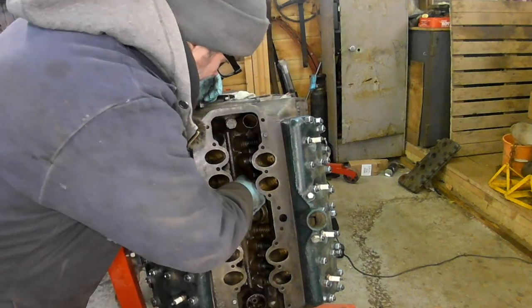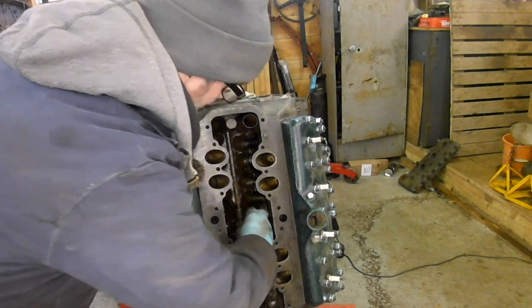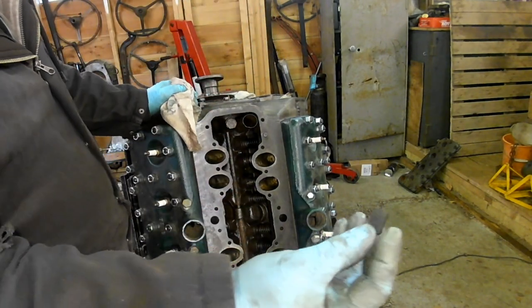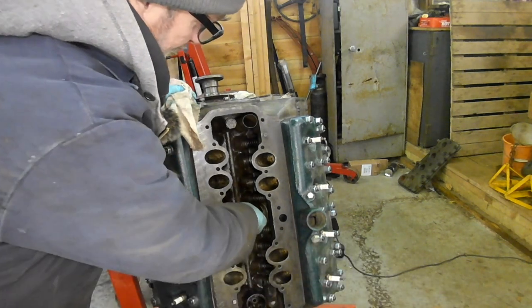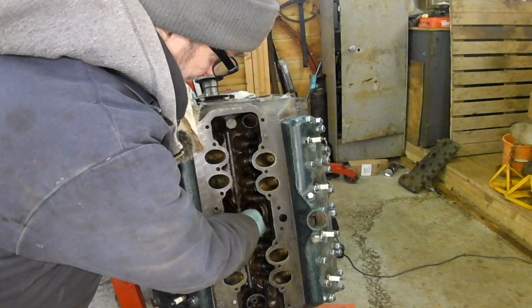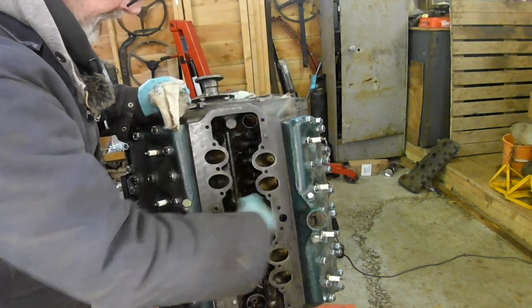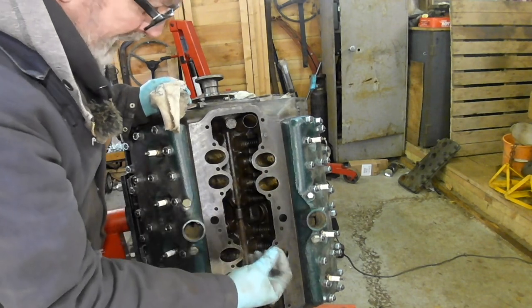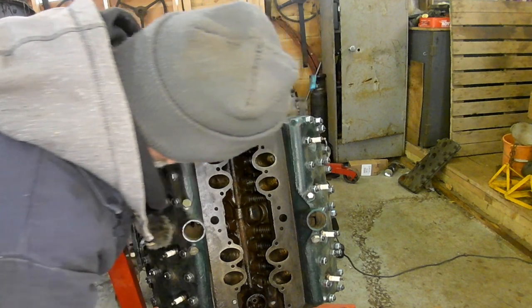The other thing I did the other day — I got some little magnets, just a couple of little magnets like that, and I put them in those little hollows there. So if there's anything, when the oil kind of circulates around, if there's any metallic little bits, they'll stick to them. There's two of those.